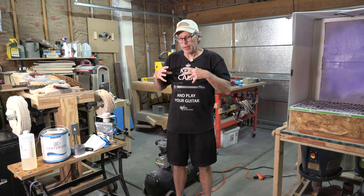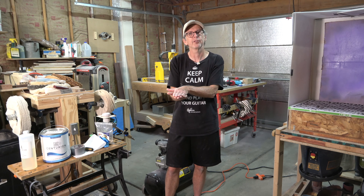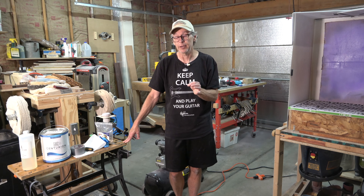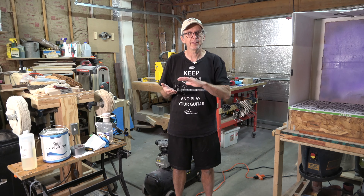When spraying, a lot of manufacturers suggest you should sand between coats to abrade the surface so the next coat will bond better. This is especially true with polyurethanes because, unlike nitrocellulose lacquer, each coat does not melt into the previous coat — they just sit on top of each other. In theory, there's a possibility of adhesion issues if you don't abrade the surface. However, I've found that when spraying every 2-3 hours, that isn't really necessary.